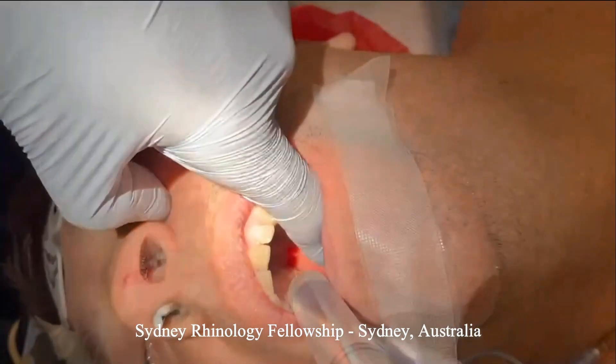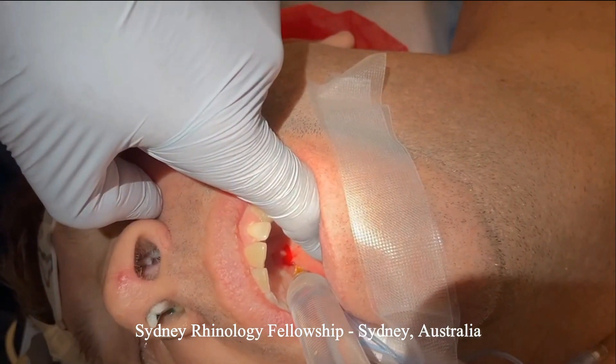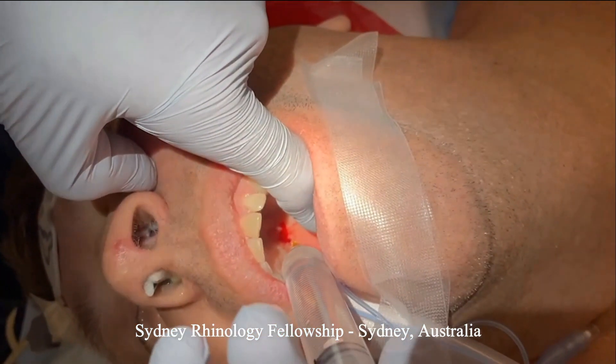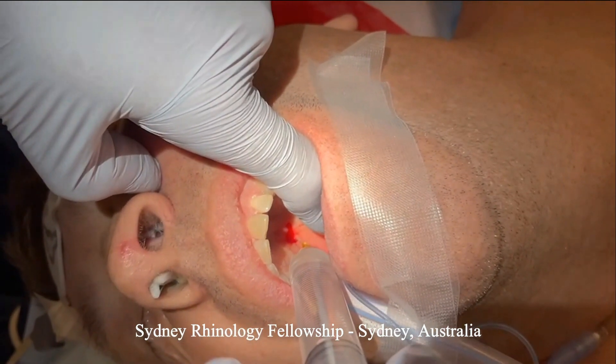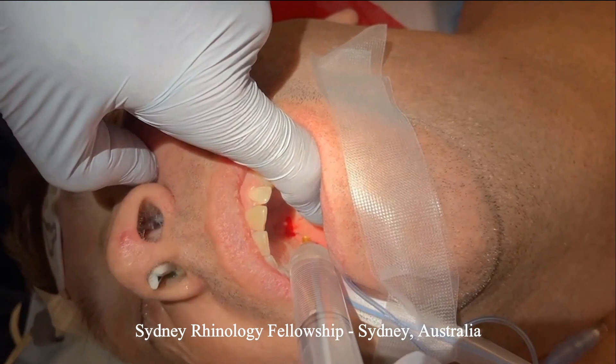Place the injection in, aspirate back to make sure you don't have any blood in there, and then slowly infiltrate 2 to 3ml. You should actually see the entire hard palate on the ipsilateral side blanche.